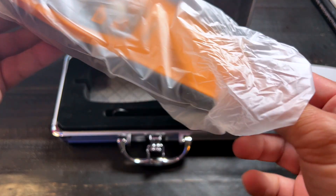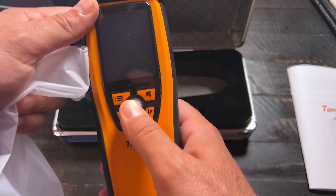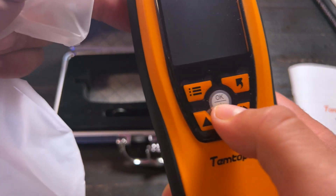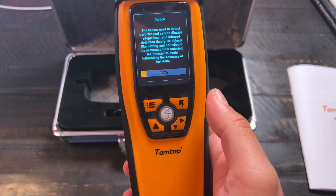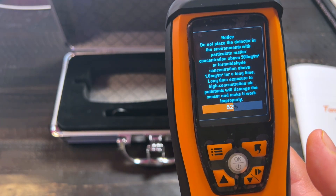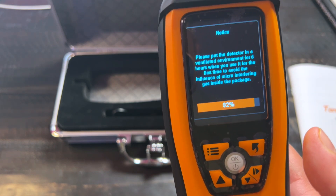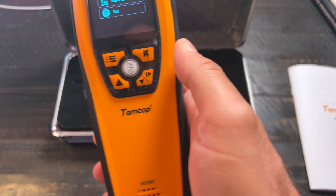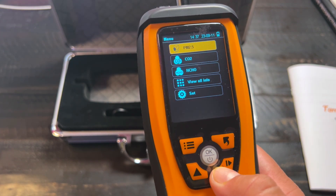And there is the air quality monitor right there. We live in California and we have a lot of wildfires, and this thing is ready right out of the box. We felt it was necessary to get this air monitor. It's turnkey right out of the box — or I guess you could say a metallic case — and you can essentially find out what your air quality is like.